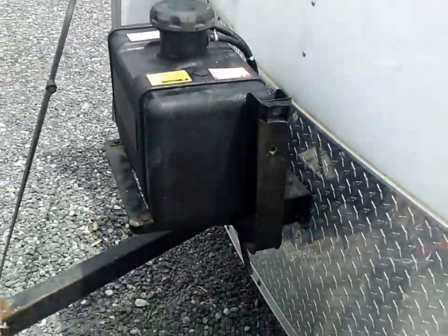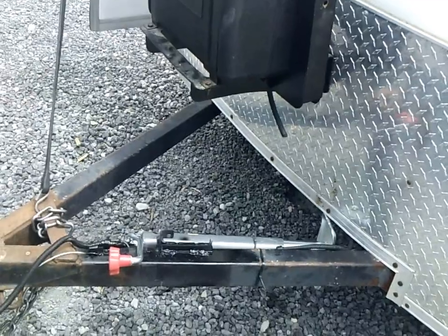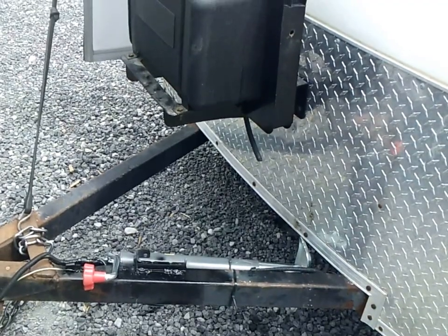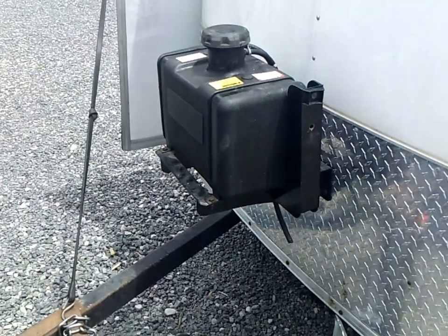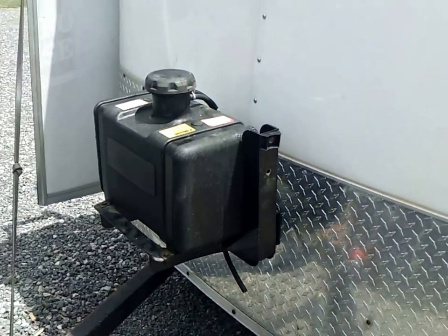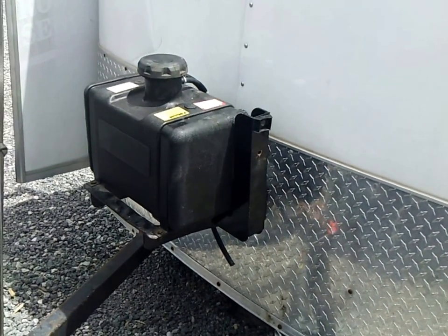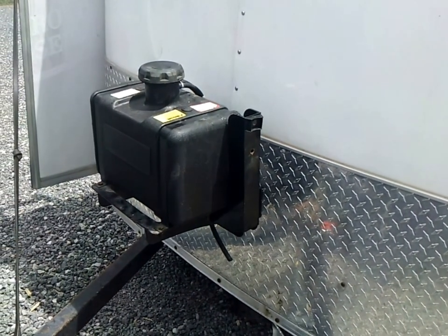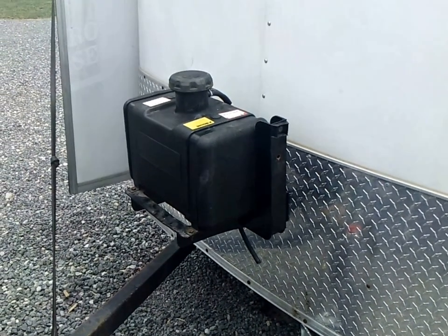We mounted the gas tank on the outside in the front of the trailer, directly between the A-frame, so there's no chance of backing up into it with a vehicle or jackknifing the trailer to where you're gonna hit the tank. The main reason we did that is safety — when you're in an enclosed trailer or any type of enclosure, you don't want to deal with gasoline fumes while you're starting up a spark-igniting engine. So we wanted to get the gas tank out of the fume area.